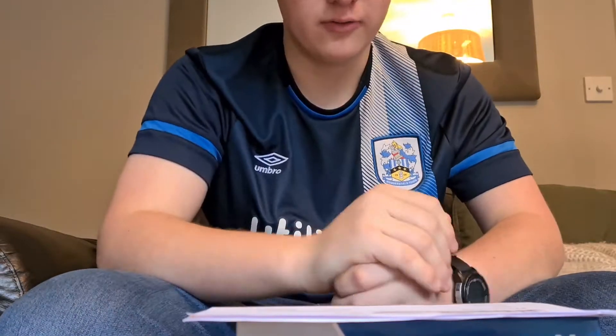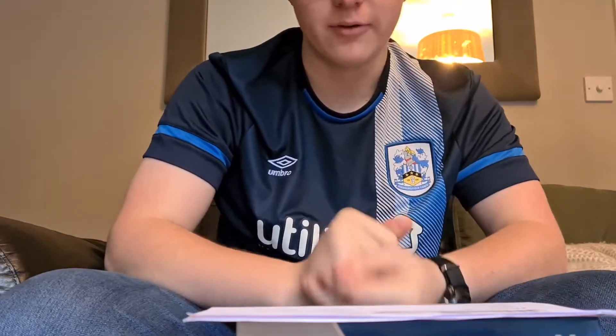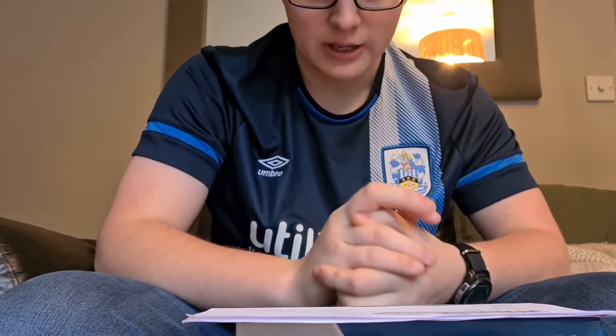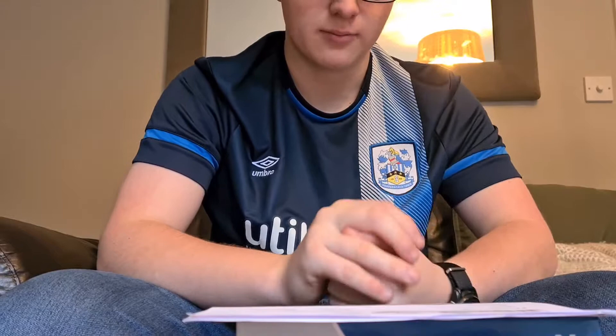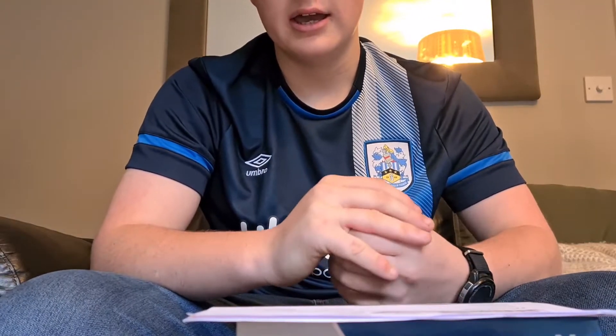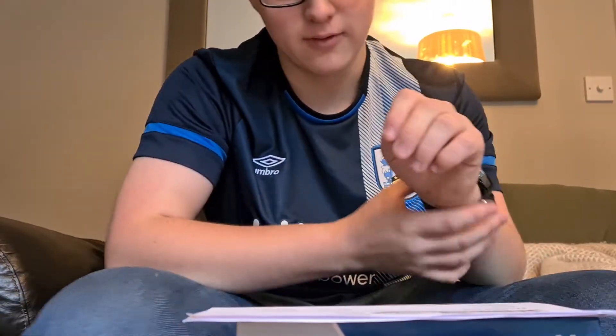Hi everyone and welcome back to Finn's Layouts. For the first time in quite a while we're going to do a review. Before we get on to the review, I'm just going to tell you quickly that I'm not feeling 100% — I've just had my COVID booster jab and it's made me feel a bit icky, but that's not putting me off from doing this really exciting review.